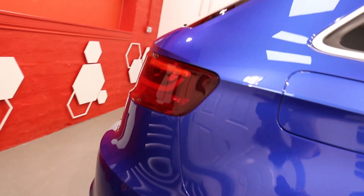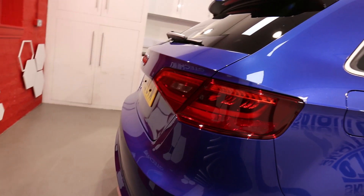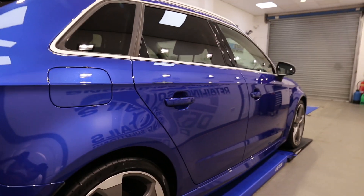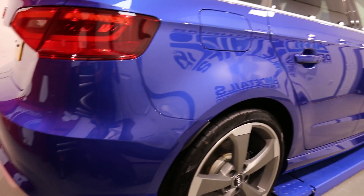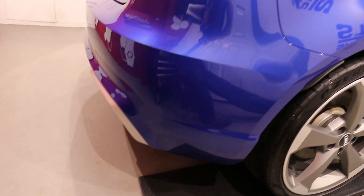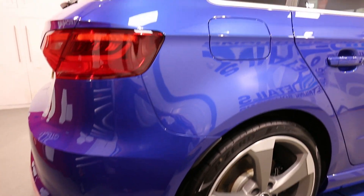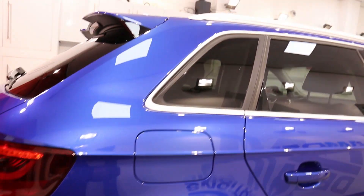Hey there guys, it's Alan at AM Details here and it's time for another wheelie stool video. This one is our rather nice Audi RS3 in for the AM Details G-Technic yearly service.